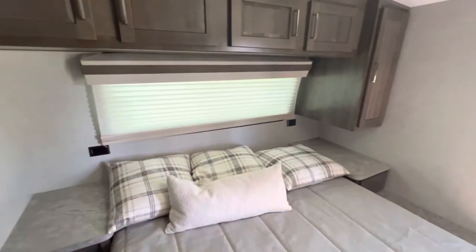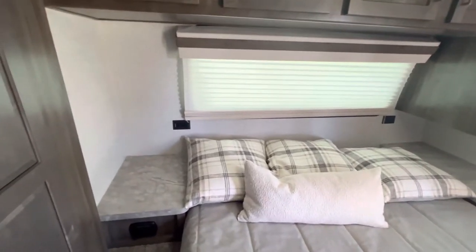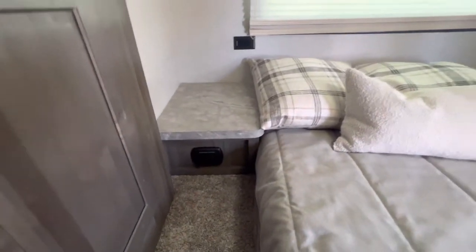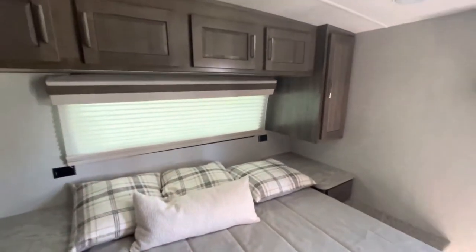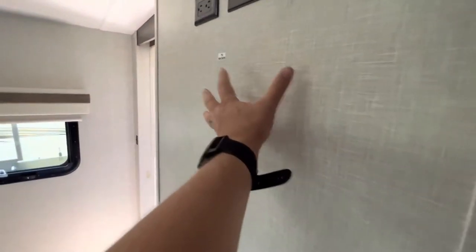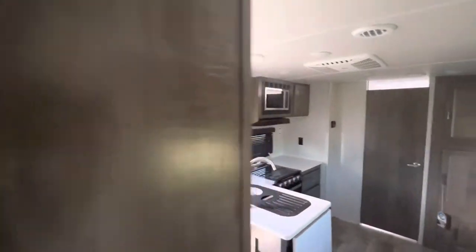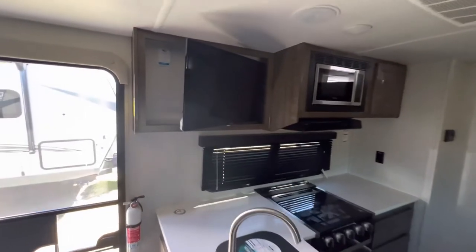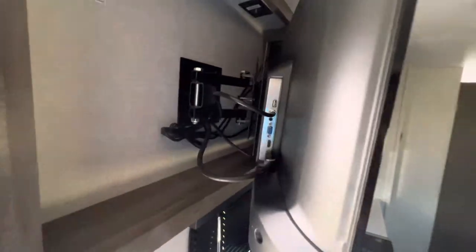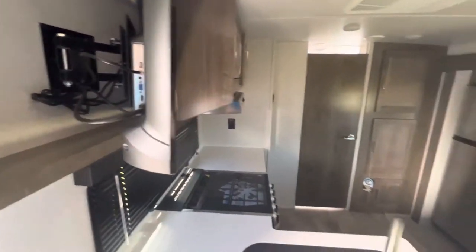There are outlets on either side of the bed — great if you're somebody like me who needs a sleep apnea machine or things like that — as well as charging ports on either side. You do have another spot for a TV to be mounted here with the hookups there, but the main TV that comes with the unit is right above the kitchen area. It is of course on a swivel, and like I mentioned, that V-bracket means if you wanted to pull it and move it outside, you certainly can.